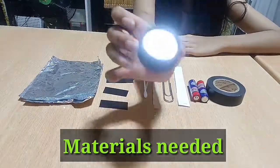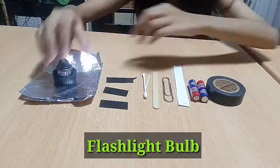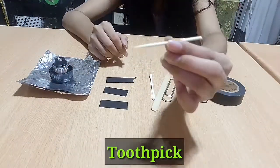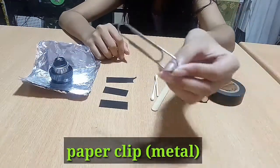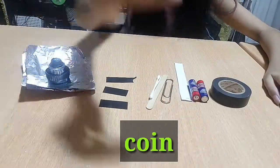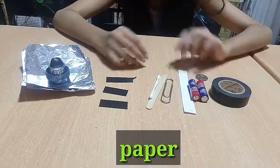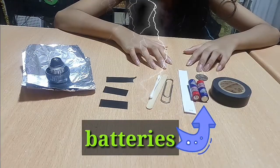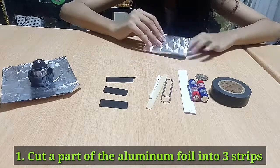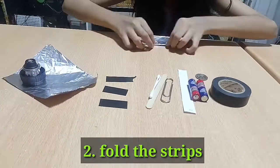Materials needed: flashlight bulb, aluminum foil, toothpick, paper clip, electrical tape, coin, paper, and batteries.